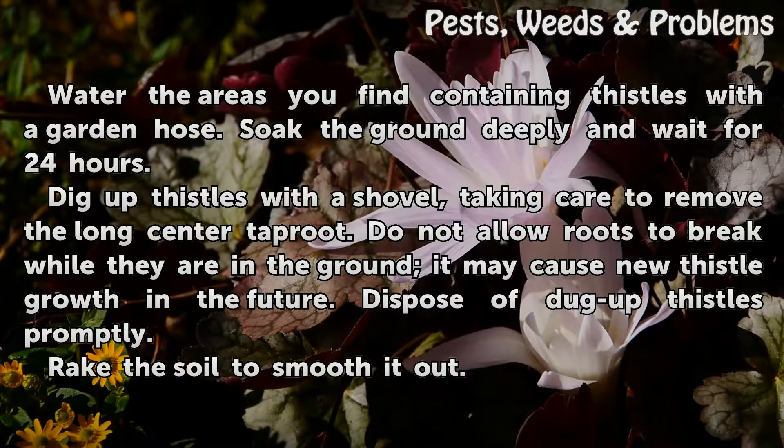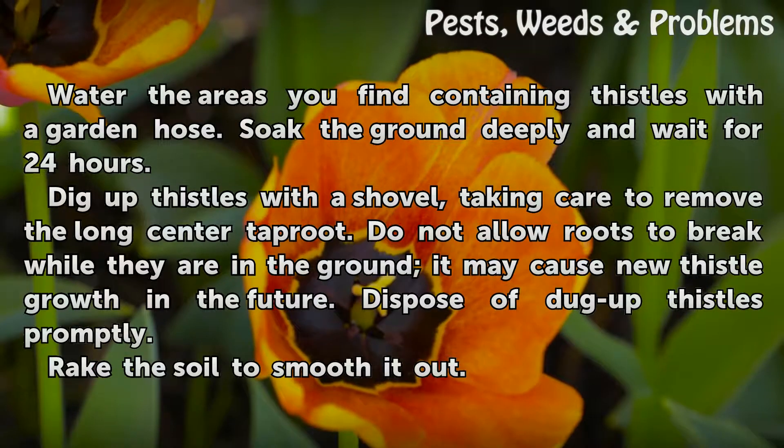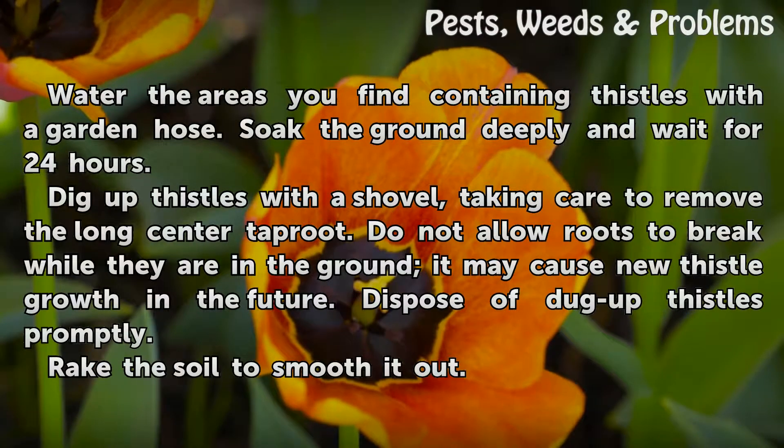Dig up thistles with a shovel, taking care to remove the long center taproot. Do not allow roots to break while they are in the ground, as it may cause new thistle growth in the future. Dispose of dug-up thistles promptly.